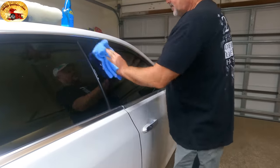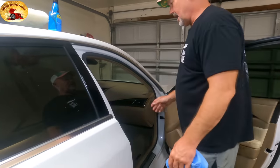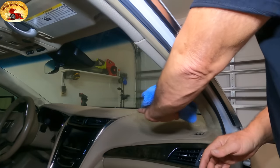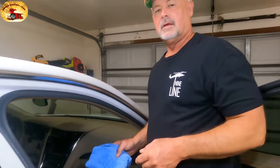And that is done — spotless. Now the biggest problem people have is doing the inside of the windshield, because you've got to put the back of your hand against it to try to get up in there. It's tough. I'm going to show you a little tool. Julio, tell everybody where all the tools are going to be listed.